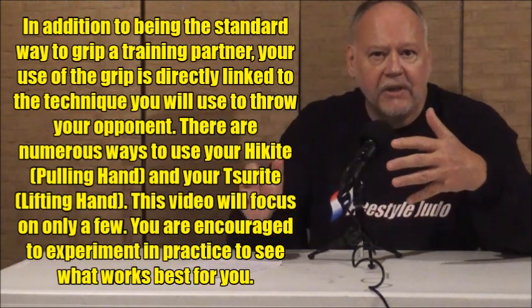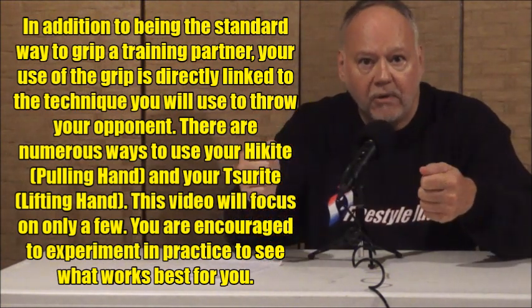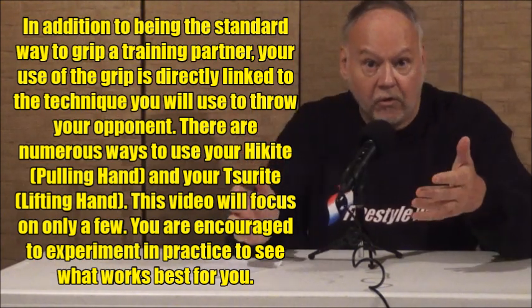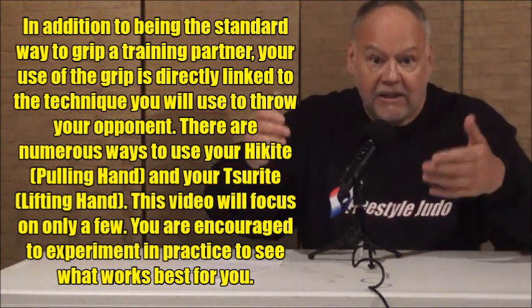Up to that time in old jiu-jitsu, there had been no standardized way of grabbing your opponent and working with him. Jigoro Kano saw this and said one of the things we really need to work on is having some standardized methodology — a method of gripping someone where we can work our moves from. We can both attack and defend freely and learn skills from it. That's the basis of Kumikata.